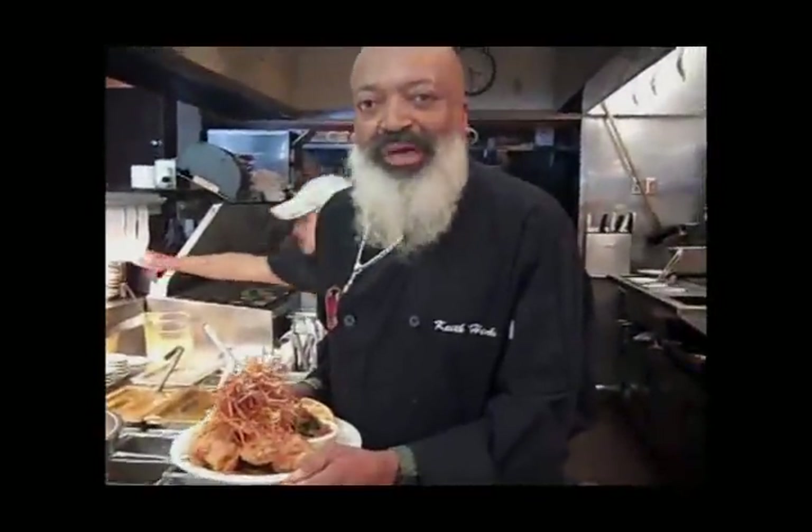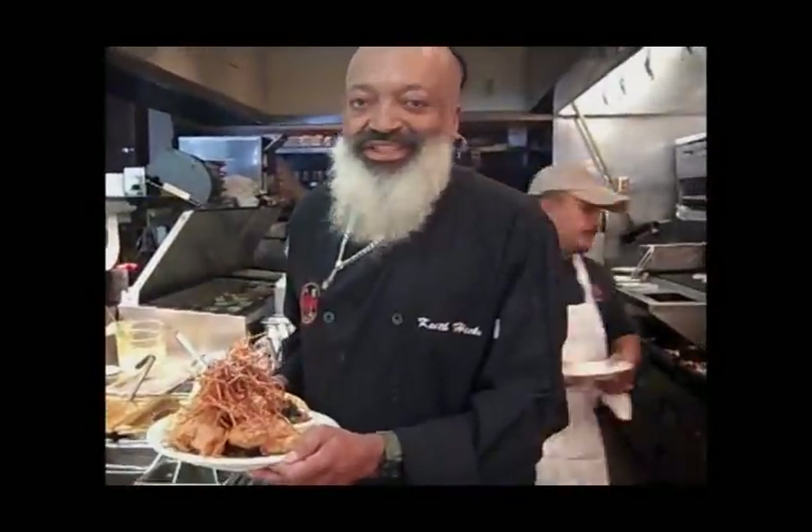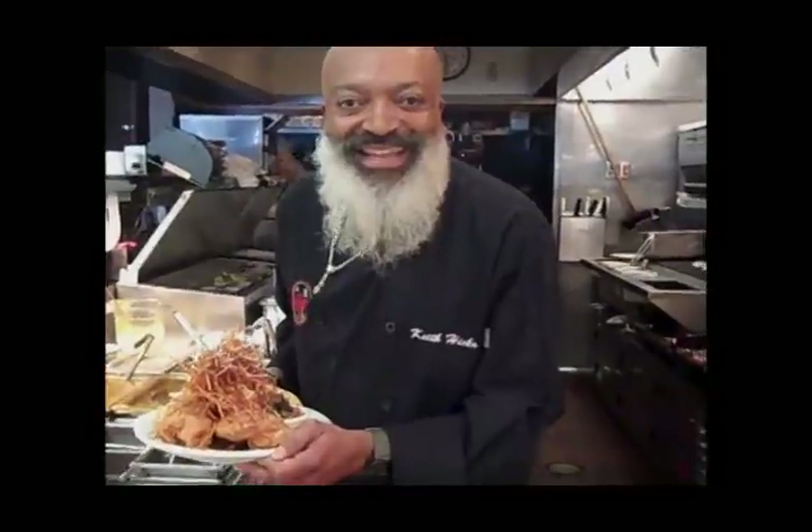And now you have Blackness's famous chicken and waffles. I'm proud.